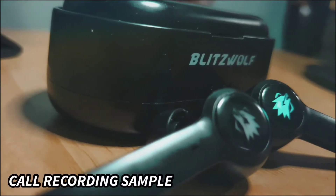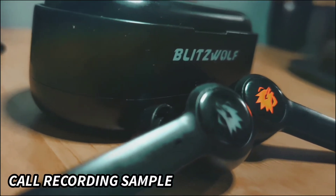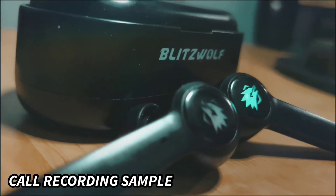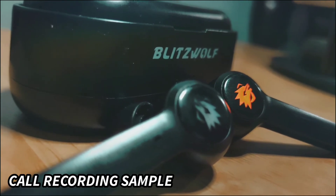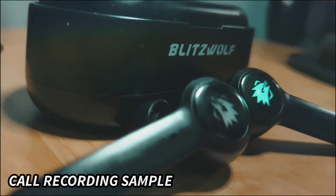This is a sample audio recording of a call made using the BWFL-B2. Currently it is in in-ear position and I hope it is picking up well. So yeah, thanks for watching.